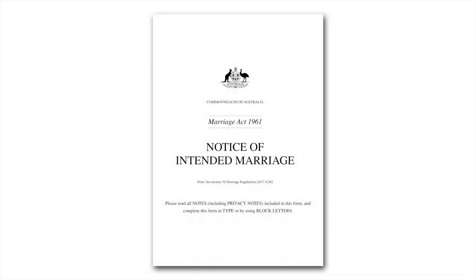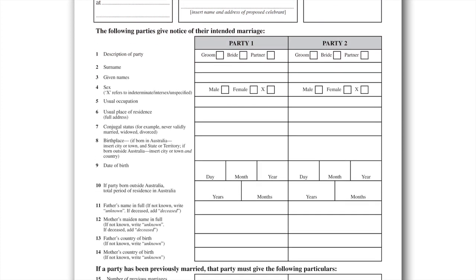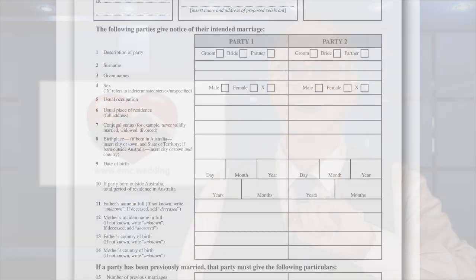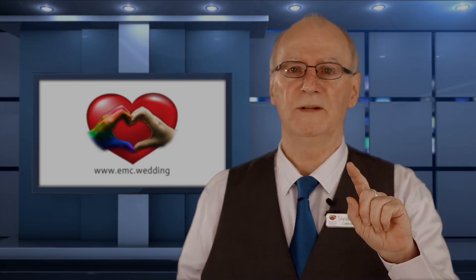So let's have a look at it. The boxes at the top are for the celebrant to fill out. Below them are three columns — one has various questions, and two columns are there for the answers: Party One and Party Two. You get to decide who is one and who is two. It doesn't matter who is in what column, providing you are consistent. This decision will lock in the information that will flow through all the paperwork for your marriage.